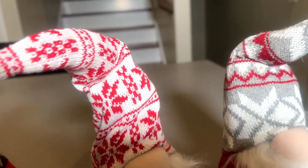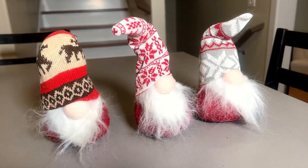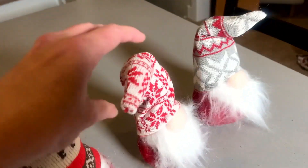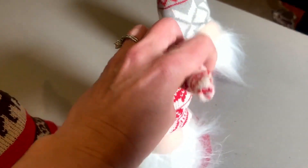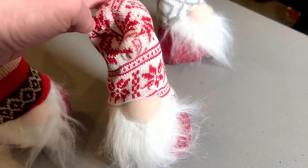They are 11.4 inches high from the bottom to the top and 3.14 inches wide. They are Scandinavian design and feature this really cute knitted hat with a wire inside so you can change the hat to be any way you want.